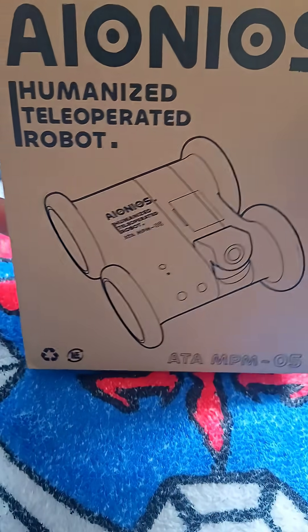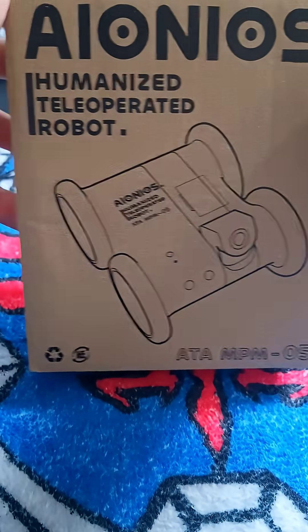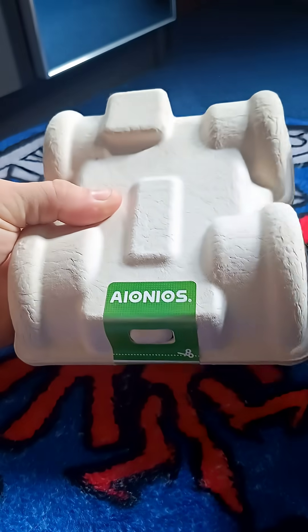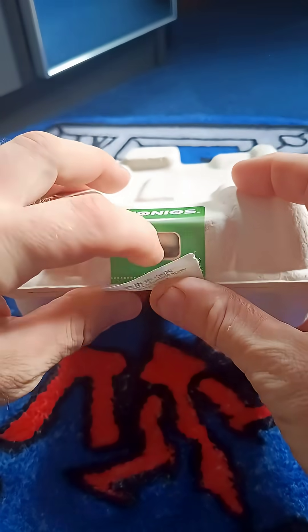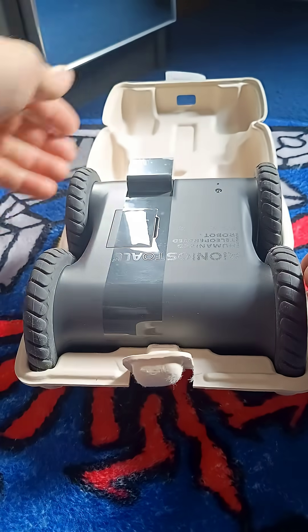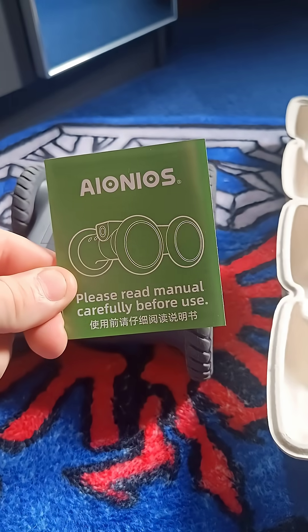Hey guys, OcarinaHero here and today we are unboxing and having a look at Ionios ATA05, your remote avatar. This is kind of a security robot — you can use it around your house. We plan to use it to keep an eye on our pet when we're not around, but it has various other uses.